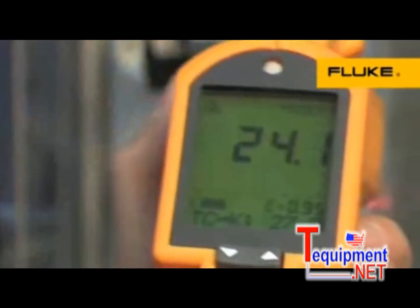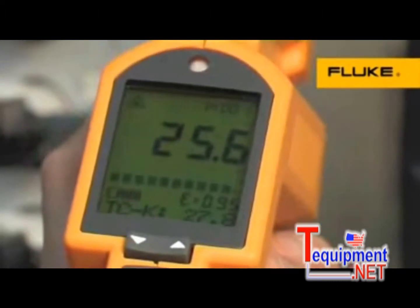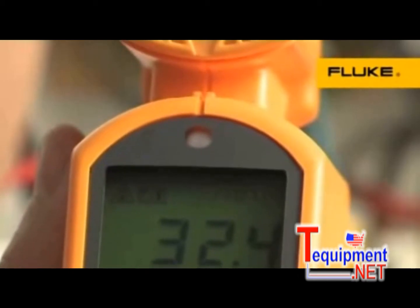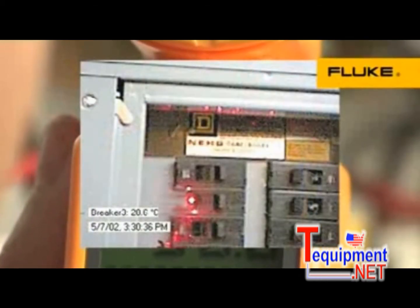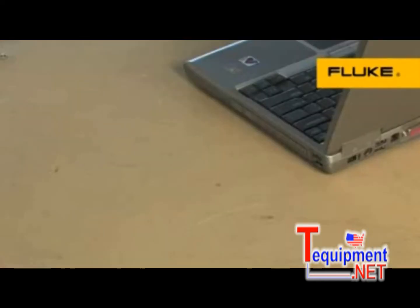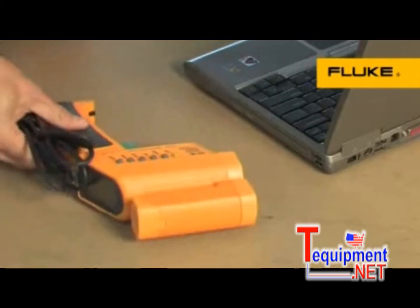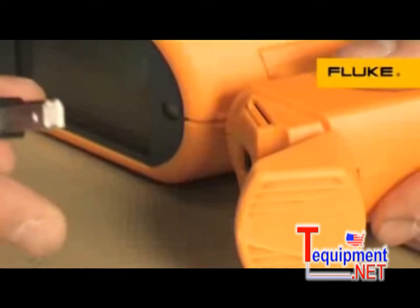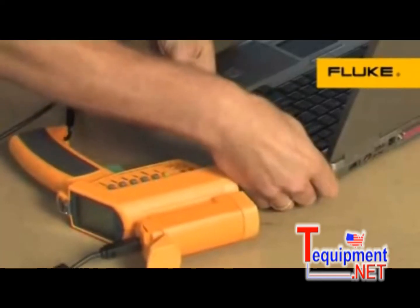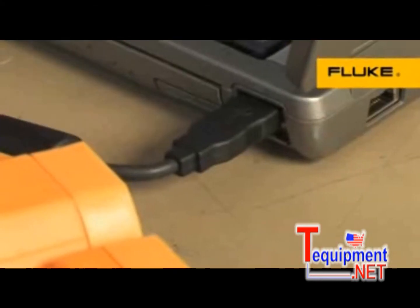For professional documentation, the top of the range is even equipped with a digital camera that photographs the measurement target with recorded temperature and time and date stamp. Using the thermometer's onboard logging feature, you can store up to 100 data points or images, which can be downloaded to a PC. Software is included for graphing and analysis.